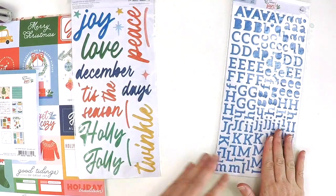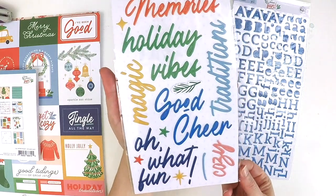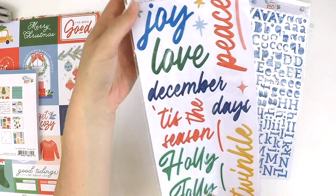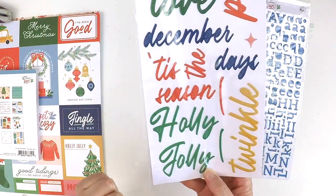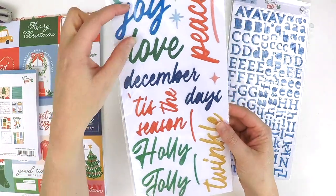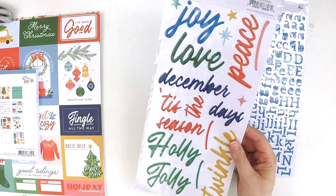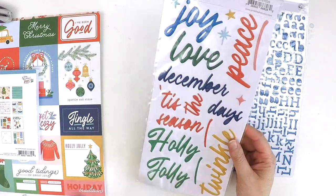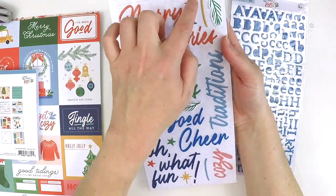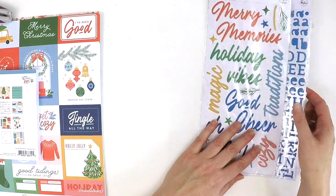There are also some title sticker pieces: merry, memories, holiday vibes, magic, good cheer, traditions, cozy, oh what fun, joy, love, December, tis the season, holly jolly, peace, twinkle, December days — in varying sizes so you can choose a larger pop title or a smaller one. A really fabulous range, with little extra embellishments to fill those small spots on your layout with detail.